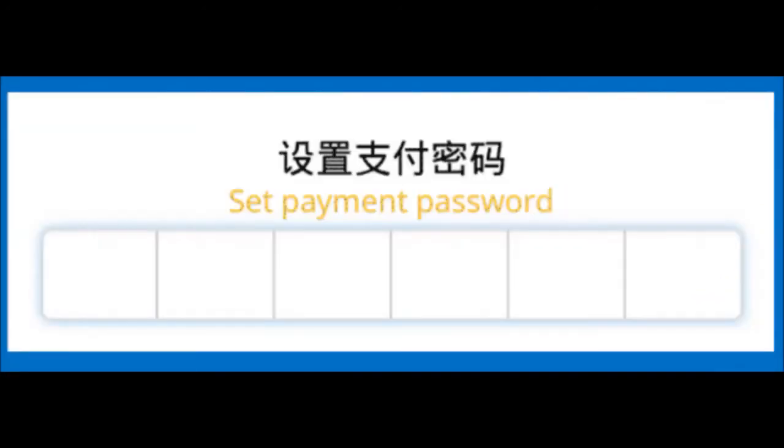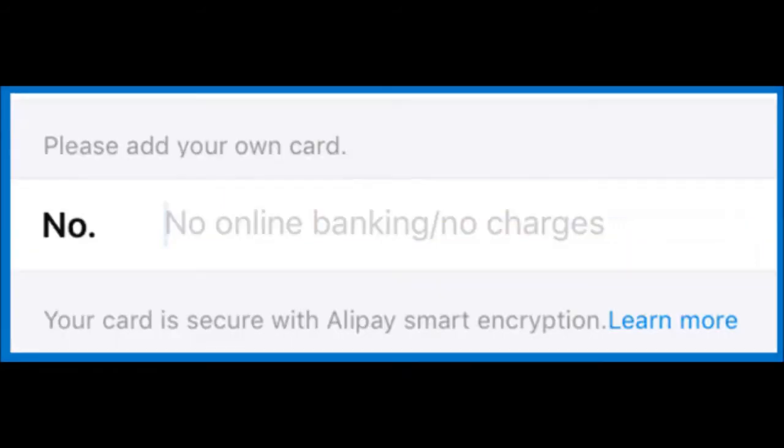Step 4: Set the 6-digit payment password. Step 5: Tap on 'My Cards' and 'Add Now' again. Step 6: Add your bank card number after entering the transaction password that you set in step 4.